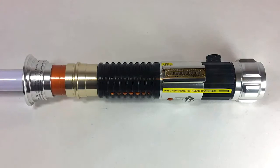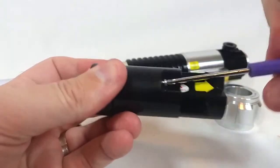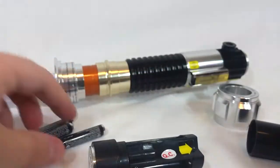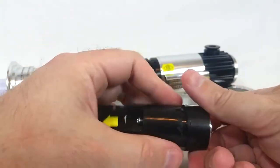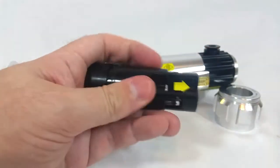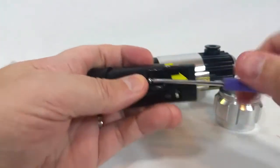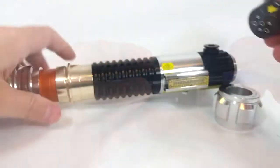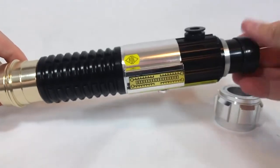The battery situation is exactly the same as the Episode 6 Luke Skywalker saber — three AAA batteries rather than the double-As that Luke's Episode 4 saber used. The battery pack works the same way as Luke's green saber: two separate pieces held together by a small Phillips head screw. You'll need to unscrew the two sections to put batteries in or take them out, but with a proper screwdriver it only takes a few seconds.